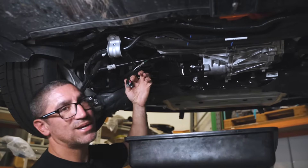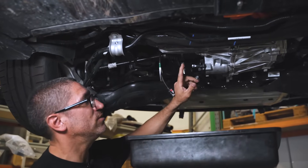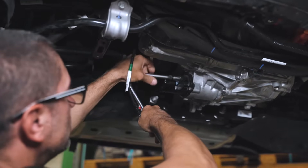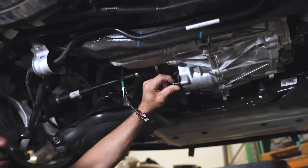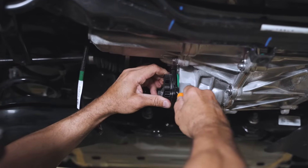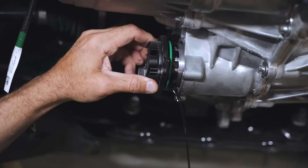To avoid any damage, I've just pulled this plug out of the way and next I'll be removing the two pump bolts. Then the oil pump is carefully pulled out just enough to let the oil drain, like so.